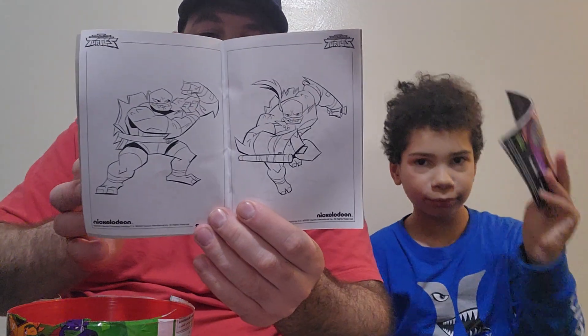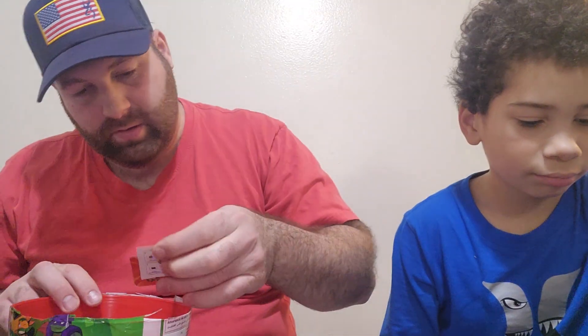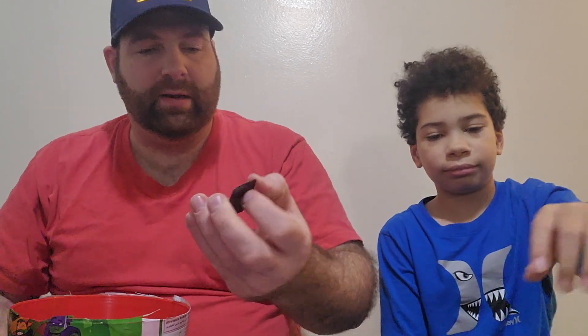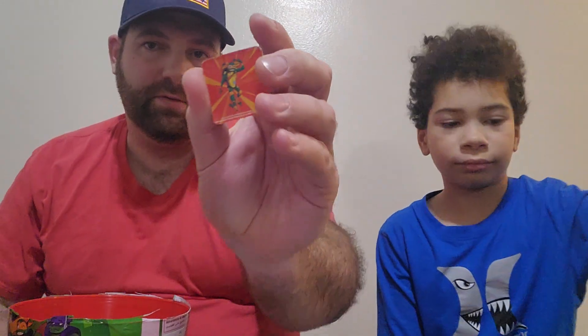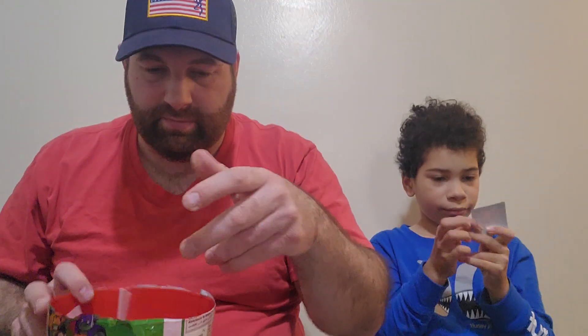And you got yourself a coloring book. I got a coloring book too, it's pretty cool. I got this Play-Doh and then you got a little magnet to go on the fridge. And pretty much that's it — circle suckers.